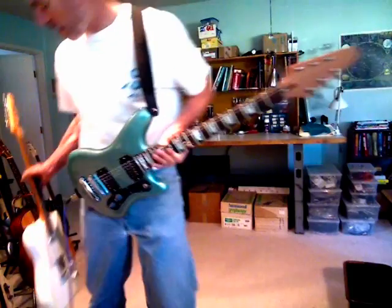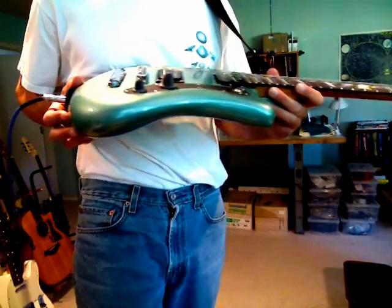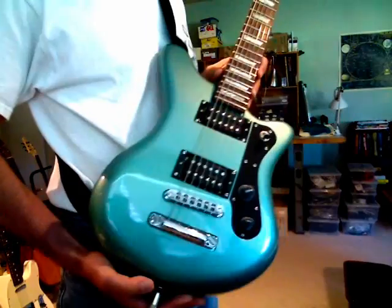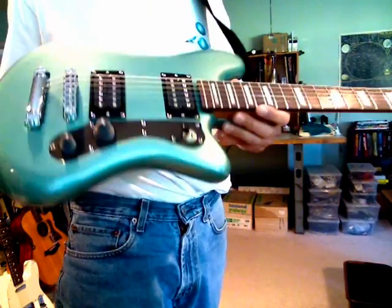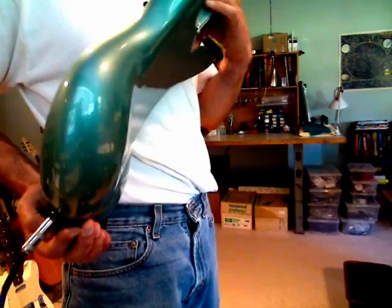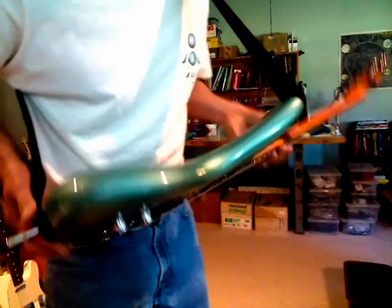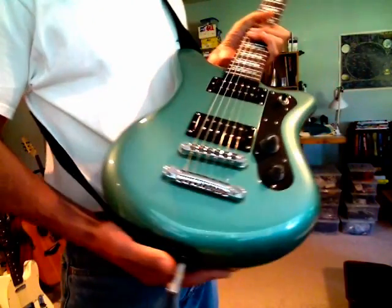My approach takes a nod to more modern manufacturing of the 21st century, where things are done on sophisticated computerized milling machines. I basically design my guitar in a CAD program in the digital medium, then download that file to a computerized milling machine, and I can get any type of curvature or surface I can imagine. That's my basic approach.